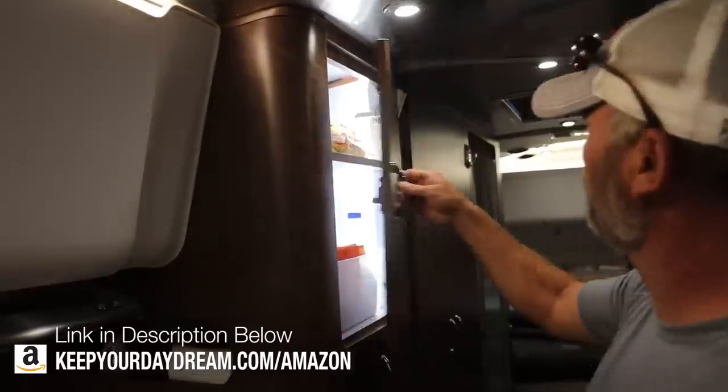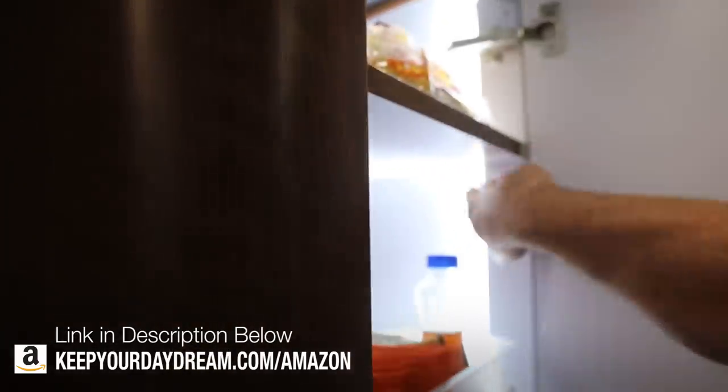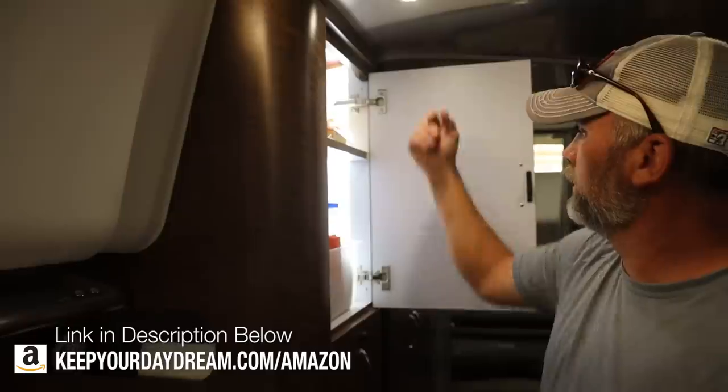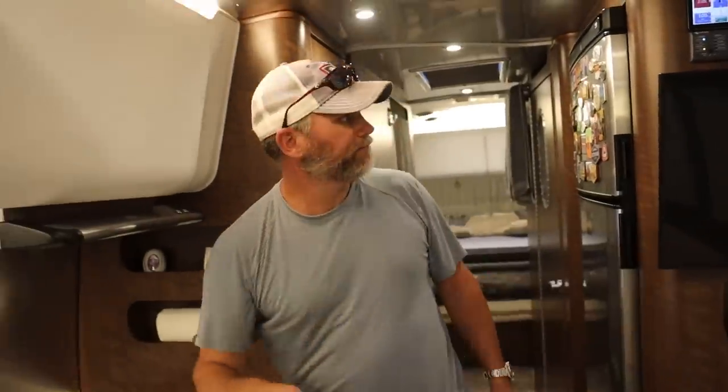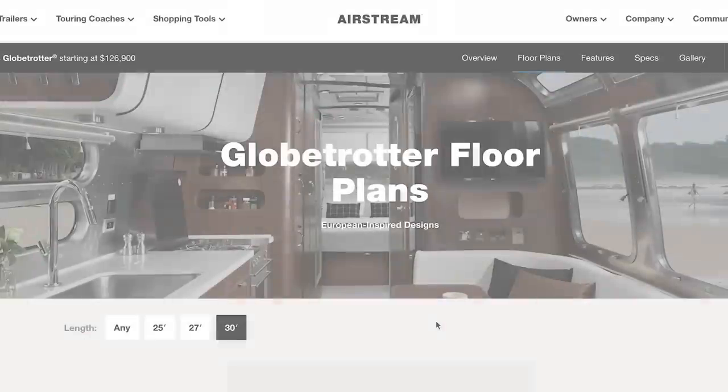LED strips - just the LED strip, and you wired them yourself into it with the little switch. They're so bright. It's good when you open it, you got lights. You can see everything.